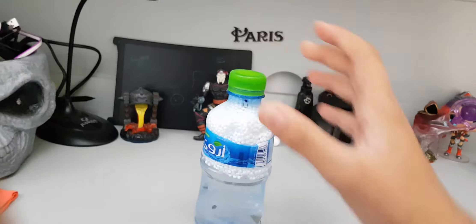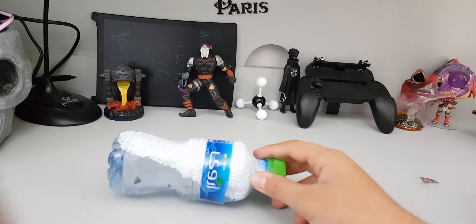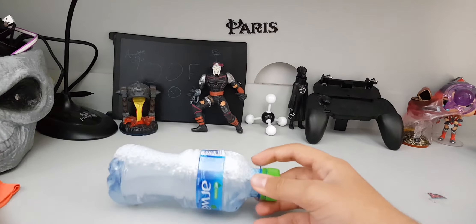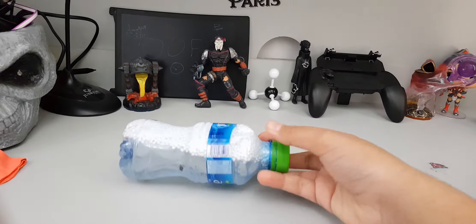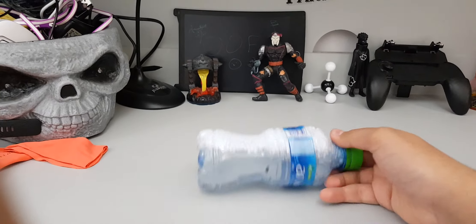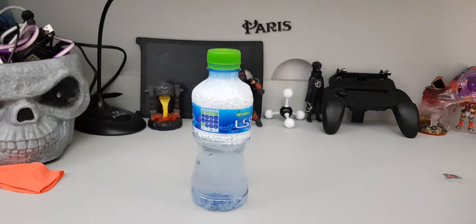Damn, but more satisfying than that — check this out. This water's a drinking hazard, but this is pretty sick. All right, hope you guys enjoyed this video. If you enjoyed it, be sure to drop a like, thumbs up, and I'll see you next time. Bye!